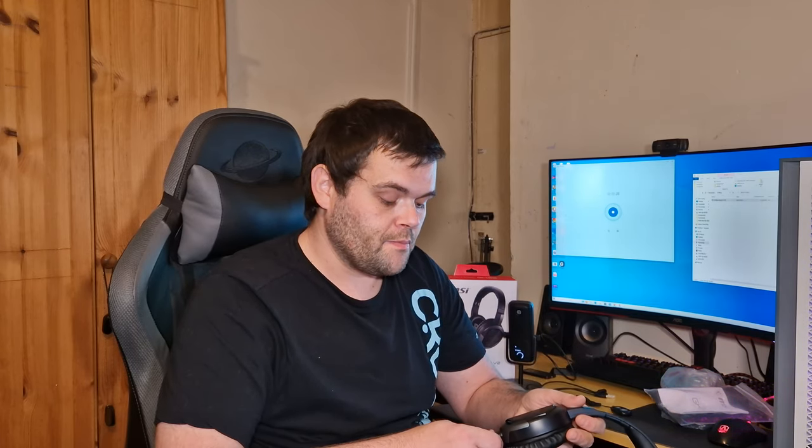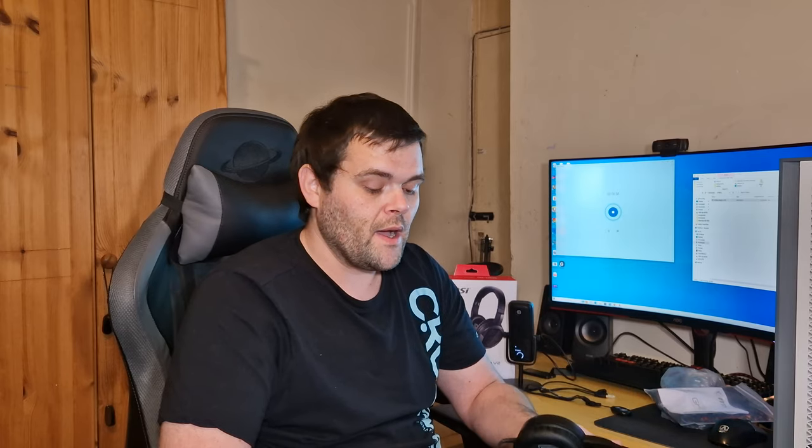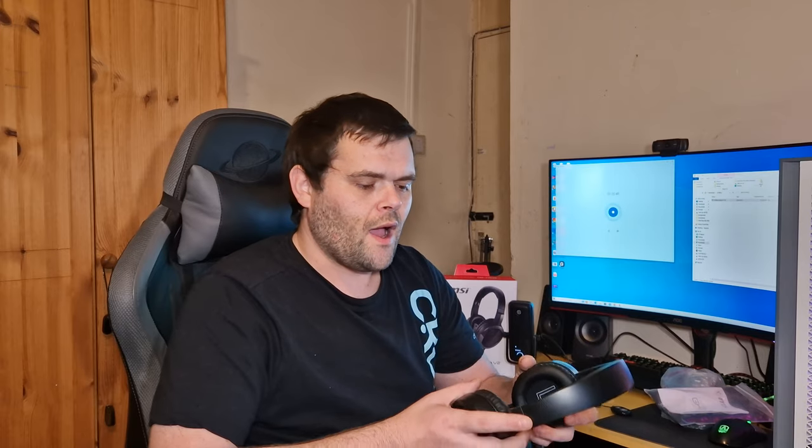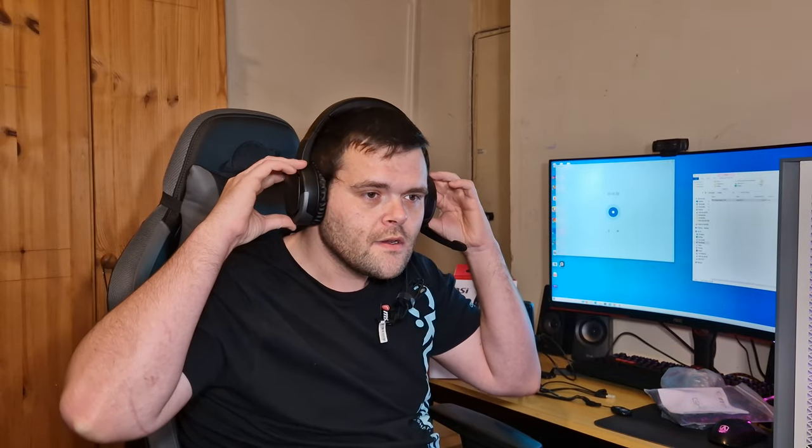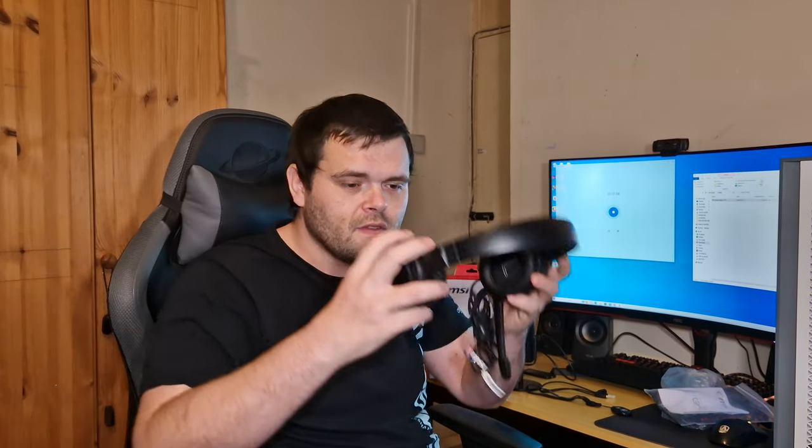I used them to watch a film and headphones are really better with watching a movie than games, because games have all different types of sounds whereas movies are very straightforward. Overall, except for the fit being a little too big, if they snuck in just a little bit more they'd be perfect — they sound really crystal clear.